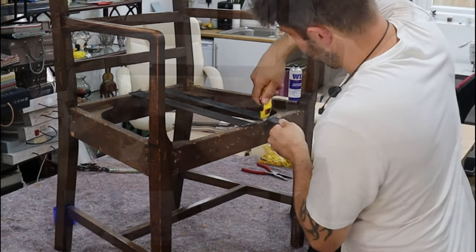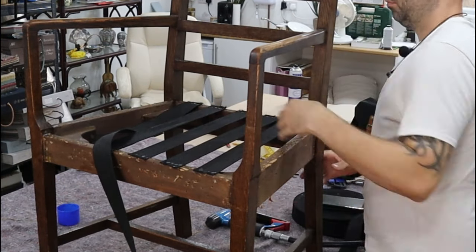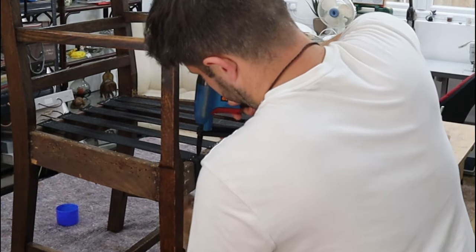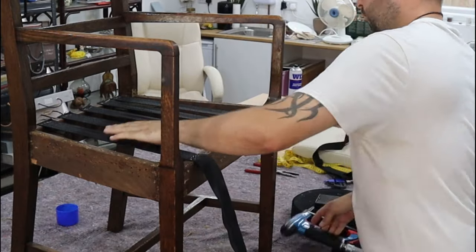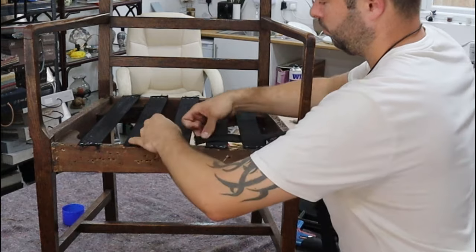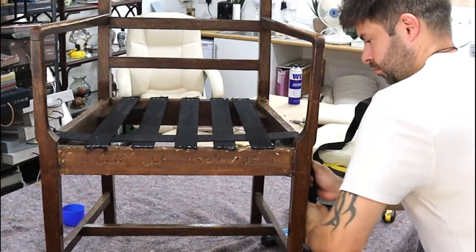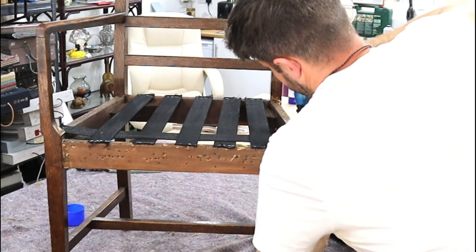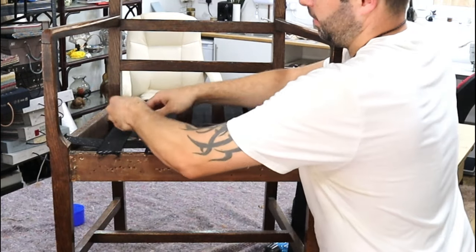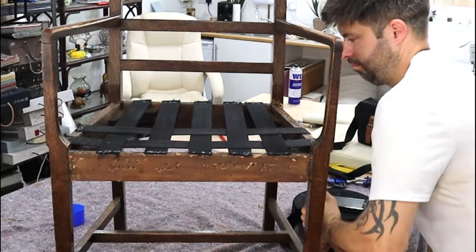I'll leave a link in the description below for some elastic upholstery webbing. Now we're going in between — we're going across instead of front to back, going up and over, up and over. The same concept applies: staple one side, go to the other side, pull it nice and tight, then cut off with a Stanley knife. On the next web, you want to go the opposite — so if you've gone under and over, you want to go over and under on the next one.